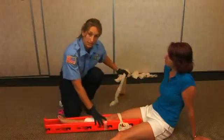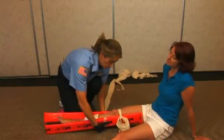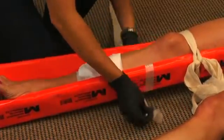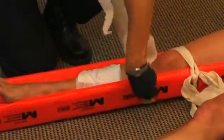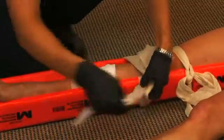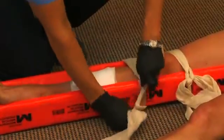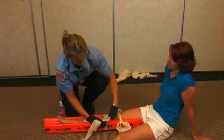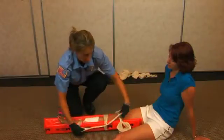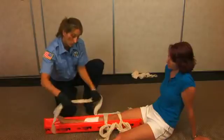Make sure you place the first bandage above the joint, the next one above the break itself, and one below the break.